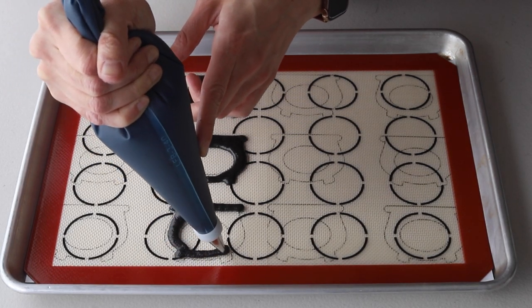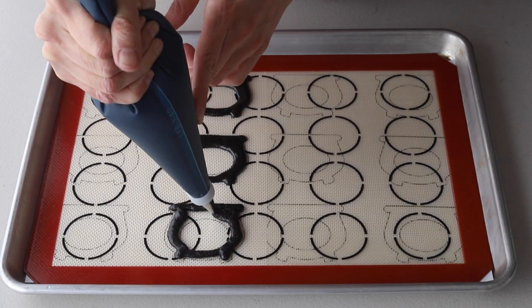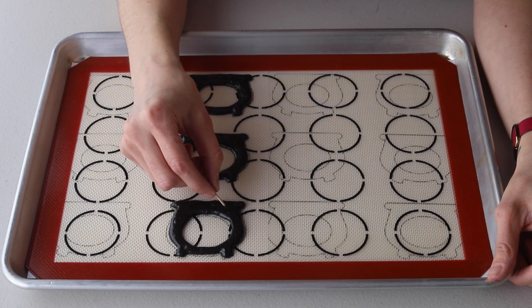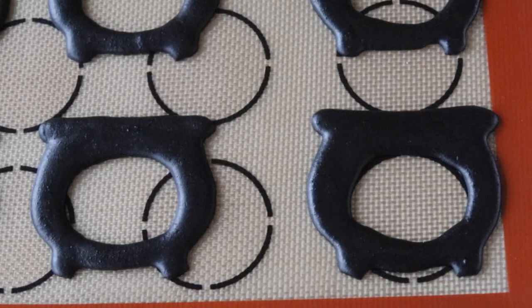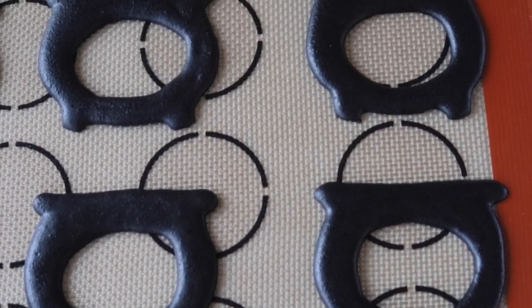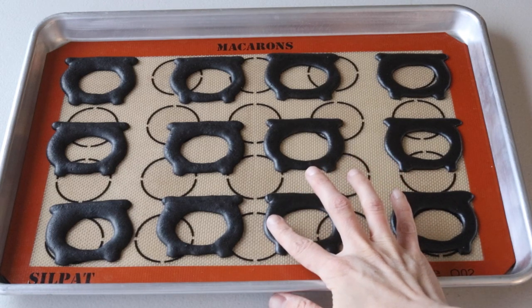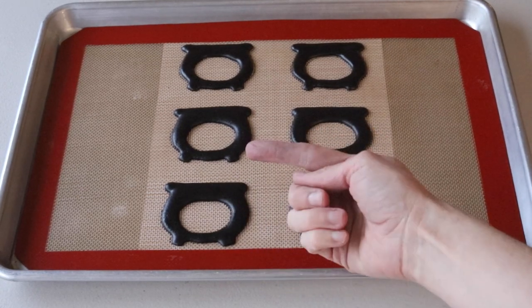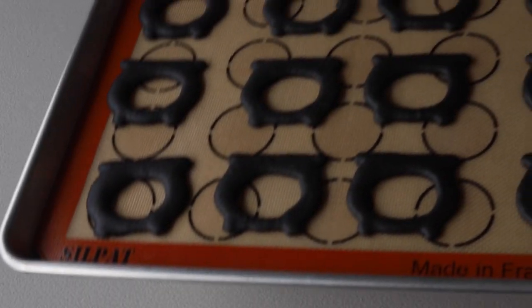Let the macarons dry for 20 to 40 minutes before baking. These macarons actually took me over an hour to dry, even though the weather was pretty dry this day. But since I had to use so much food coloring, the batter was pretty wet. I bake my macarons at 325 Fahrenheit. Baking time and temperature are going to depend on your own oven. I bake my macarons for a total of 15 to 20 minutes, rotating them 180 degrees in the oven halfway through baking.